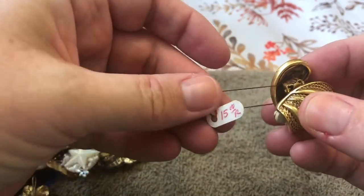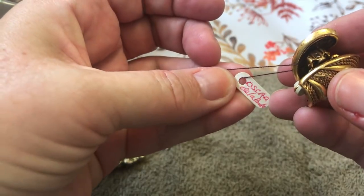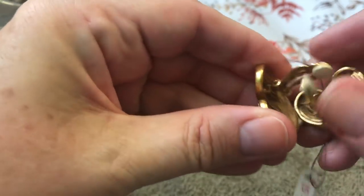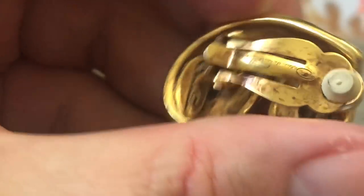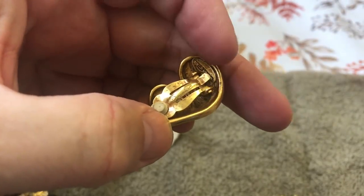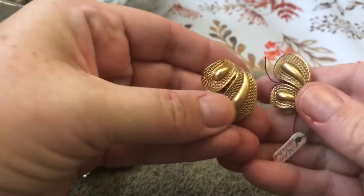Some earrings that somebody put together for 15 bucks. Oscar de la Renta — wait a minute. I don't like when they put them together like this; I feel like I'm going to hurt them. Oh, it is Oscar de la Renta. It has some weird speckles on it, but hey — cool.